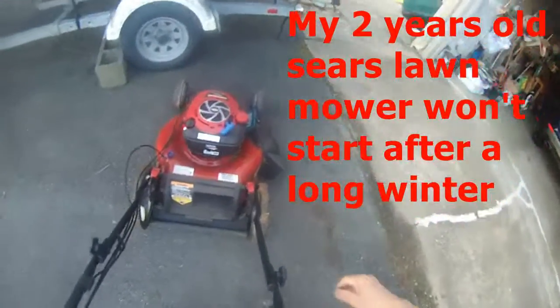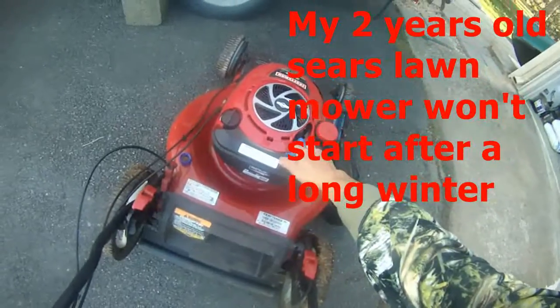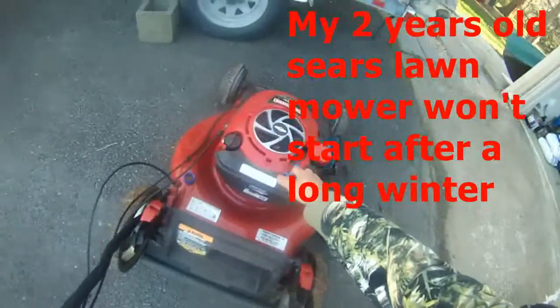Everything is so hard to start at the beginning of the season. This is my first time starting this lawnmower — you can see it's not starting.